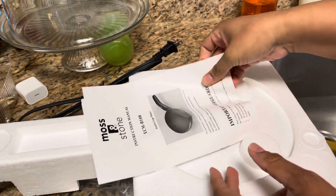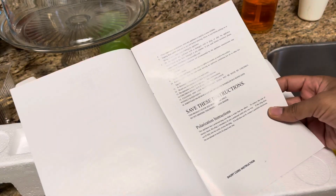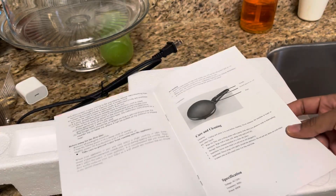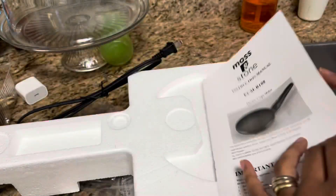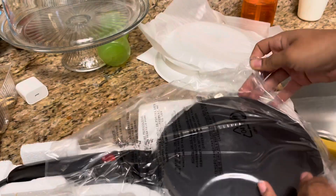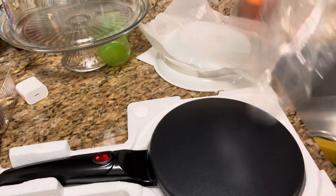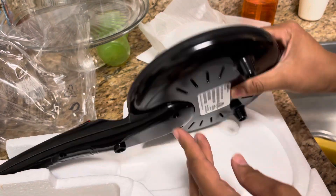It gives you an instruction manual. I'm going to read the care and cleaning section, and then I'll flip it over. This actually looks all right.